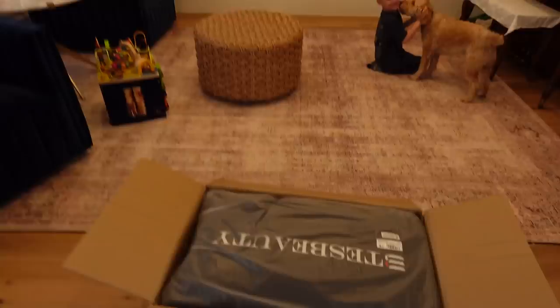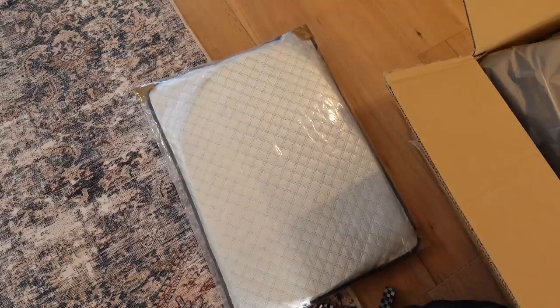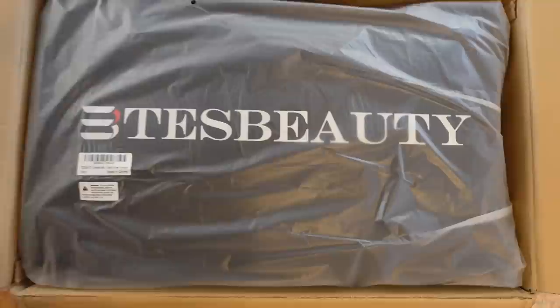Hey guys, and welcome to today's video. I just got something in the mail, and I am so excited to show you. Just take a look at this and tell me what you think it is. This might be hard to see because it was upside down, but we are just going to take a look.